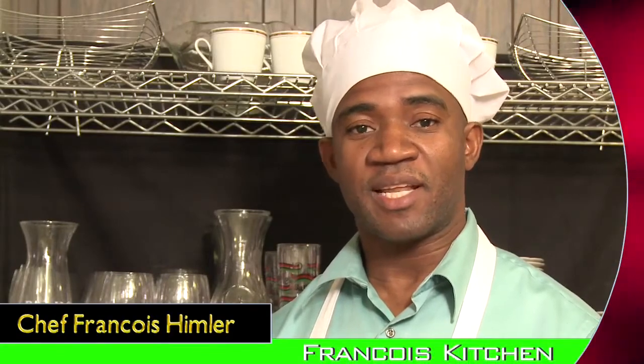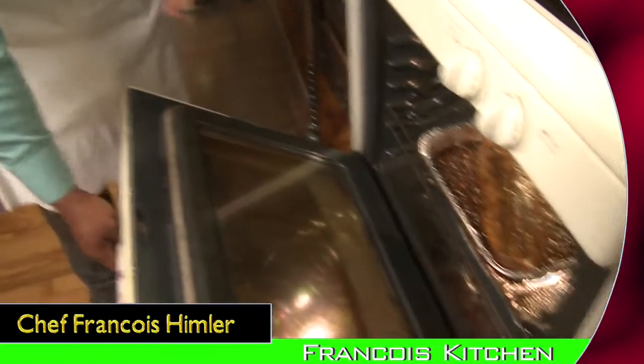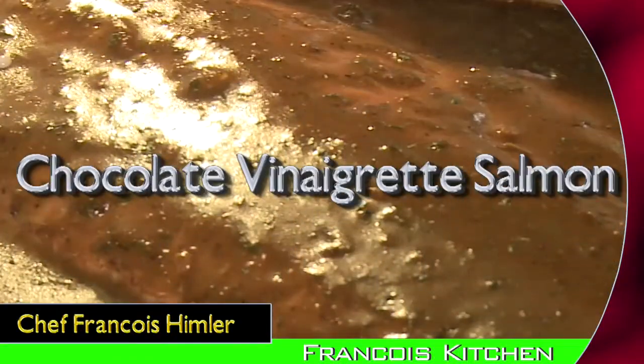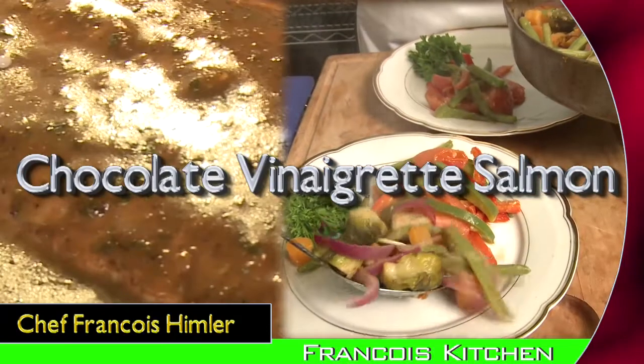Welcome back. As I mentioned to you earlier, we're going to make a wonderful meal today that's going to make your loved one's mouth watery. And it's a simple meal. It's going to be a chocolate vinaigrette salmon, and it's going to have vegetables that you can find at your neighborhood market.